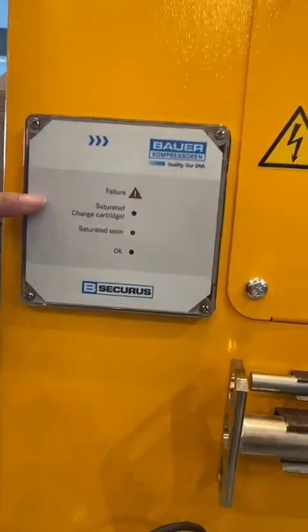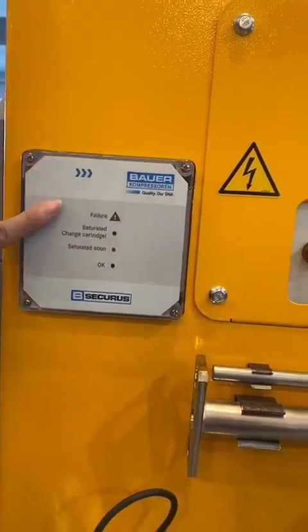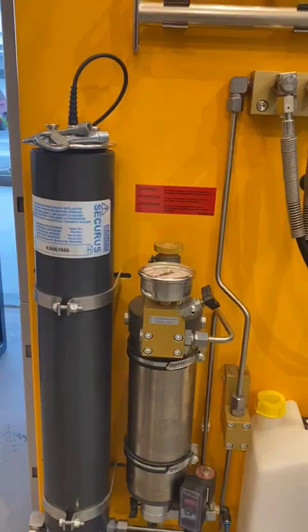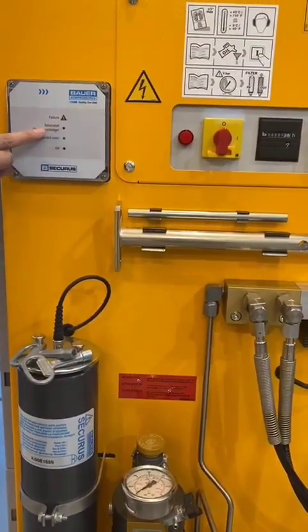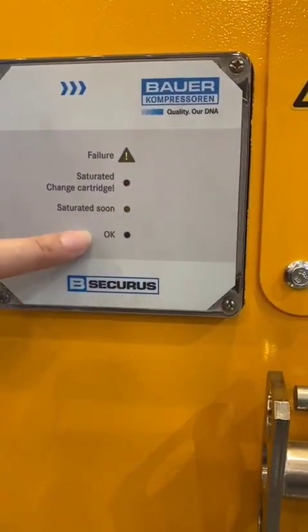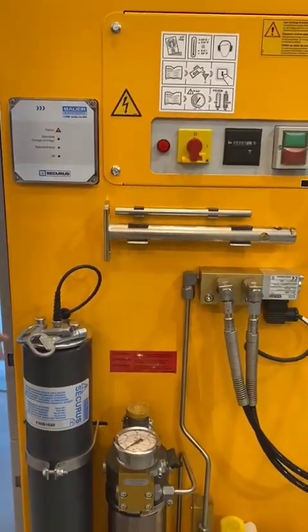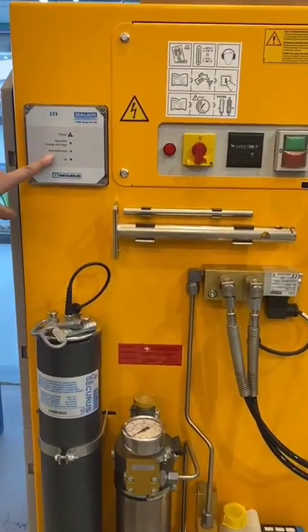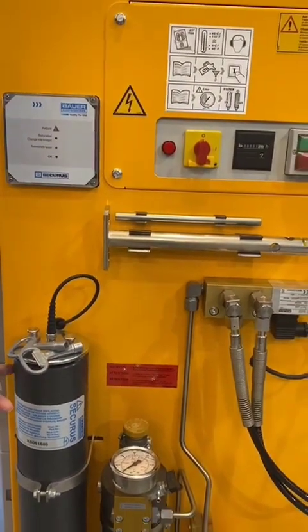Here is the B-Securus box. The function of the B-Securus is to tell you if the filter cartridge is saturated. You have several indicator lights here: one for 'Failure', one for 'Saturated — Change Cartridge', one for 'Saturated Soon', and 'OK'. Any of the lights will blink depending on the status of your filter cartridge. When the 'Saturated Soon' light is blinking, that means you need to prepare to replace the filter cartridge soon.